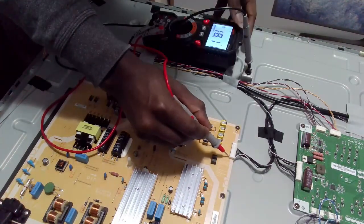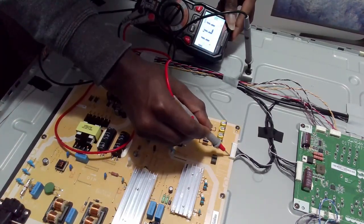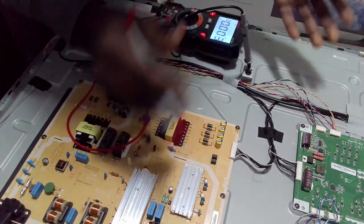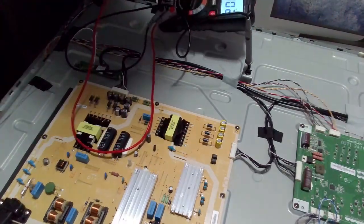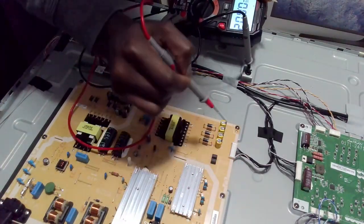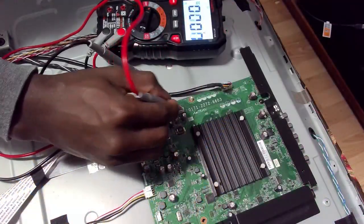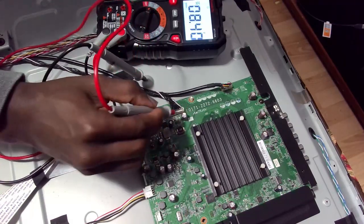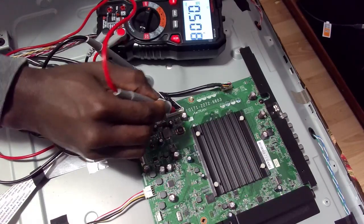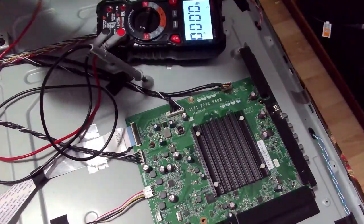I'm getting 18 volts here as well. Depending on how the TV was switched off, the TV might still be receiving the full power. I'm getting 18 volts across the pins — so the power supply is good.